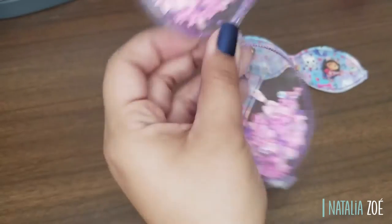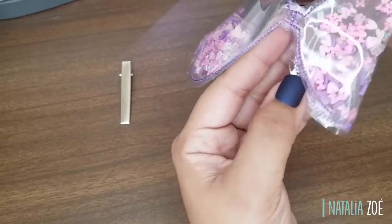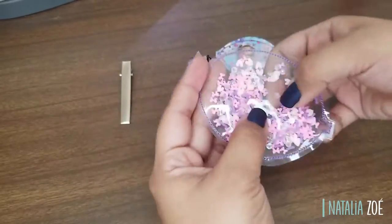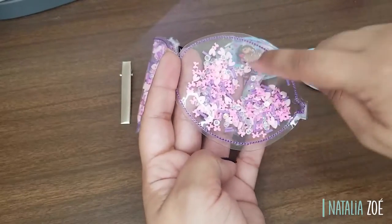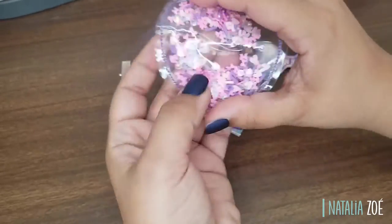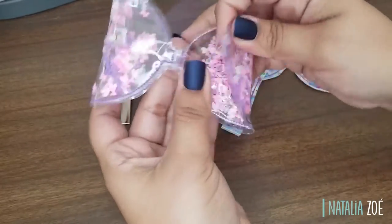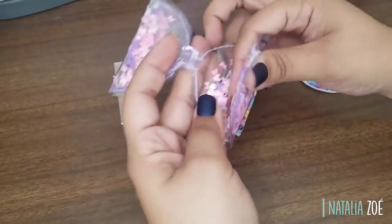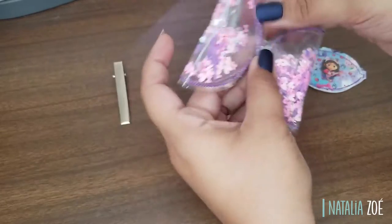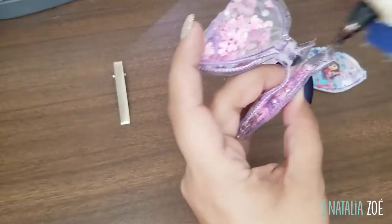Now let's do the same for the other one, making sure to leave a space. Make sure the front of the vinyl shows the colored thread — because earlier I was going to put it the other way and I said no, the purple goes in the front. Okay, I like how it looks — let's glue it in the middle.